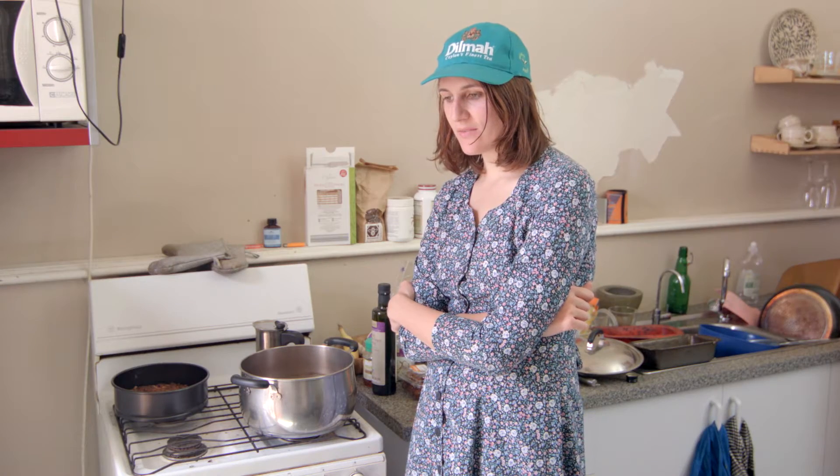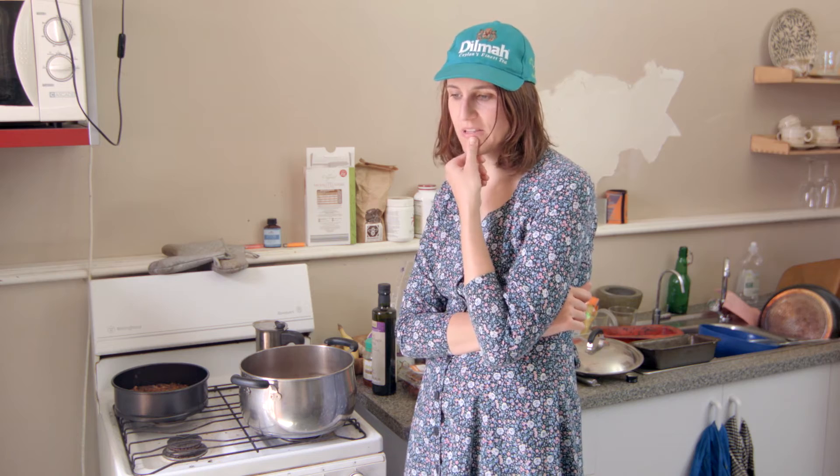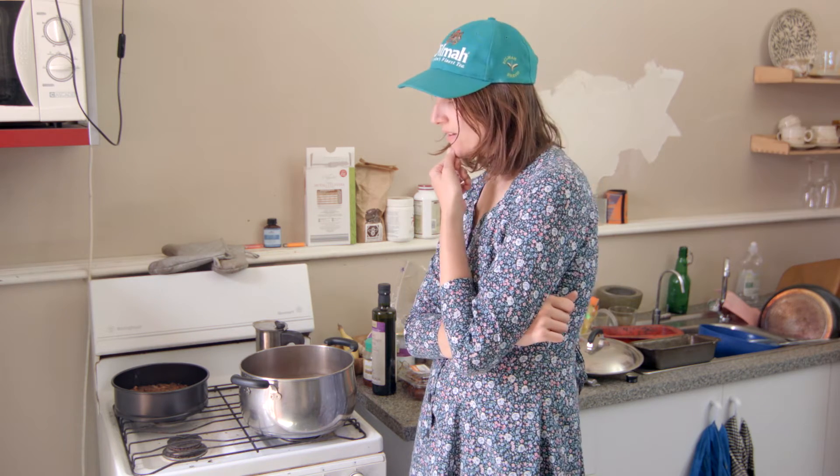We made that veggie broth from scraps that we collected and put in the freezer over a couple of weeks. And when you have veggie broth in the freezer, it's really easy just to whip up a really healthy dinner.